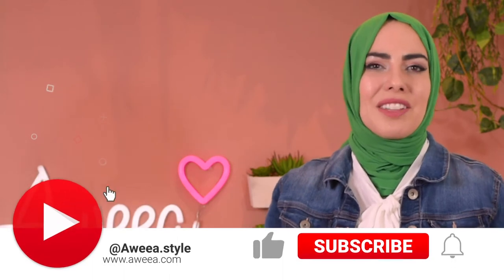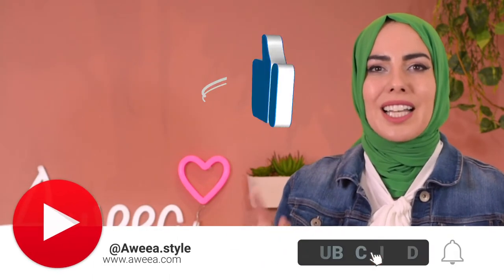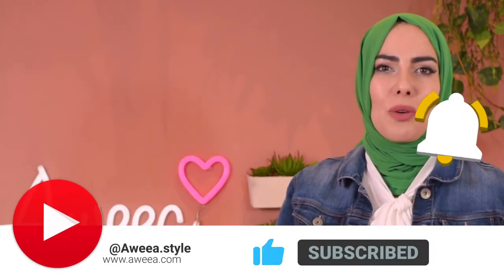Before we get started, definitely support this sister here and press the like and subscribe button if you want to know when I post new reviews and podcast episodes.